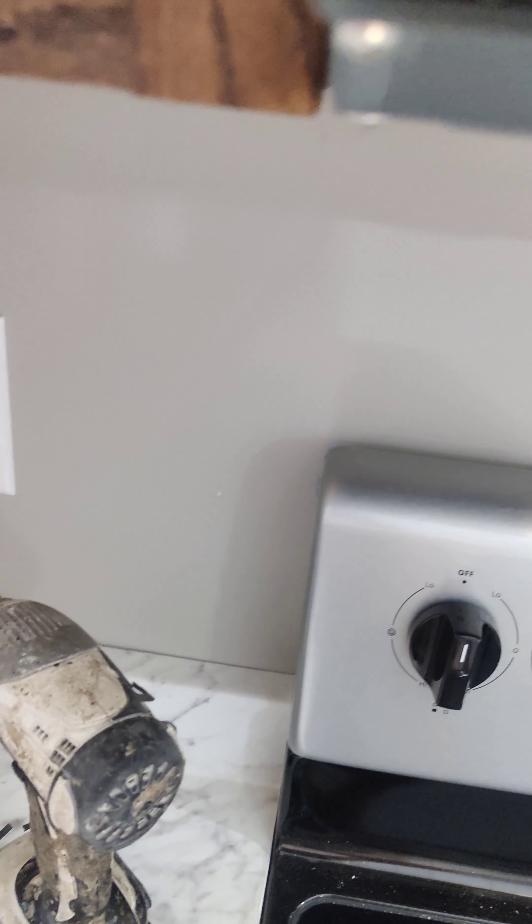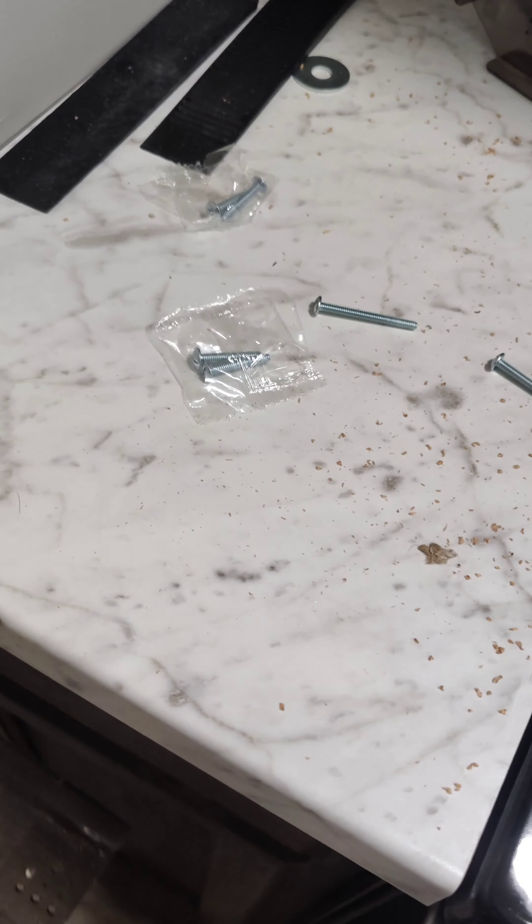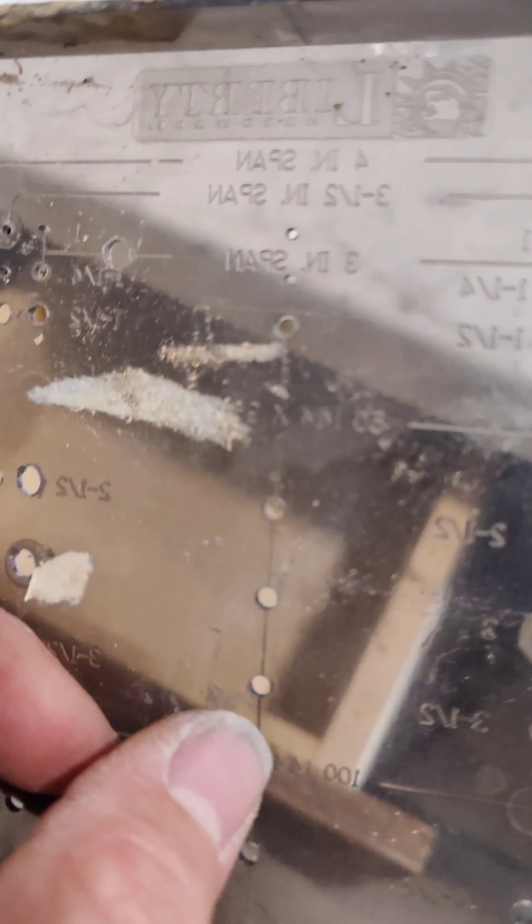The other thing you want to do is for your drawers they give you this template. I did the same thing — actually the holes sort of matched up. They have a center line on the template here, so you center that line on your door.